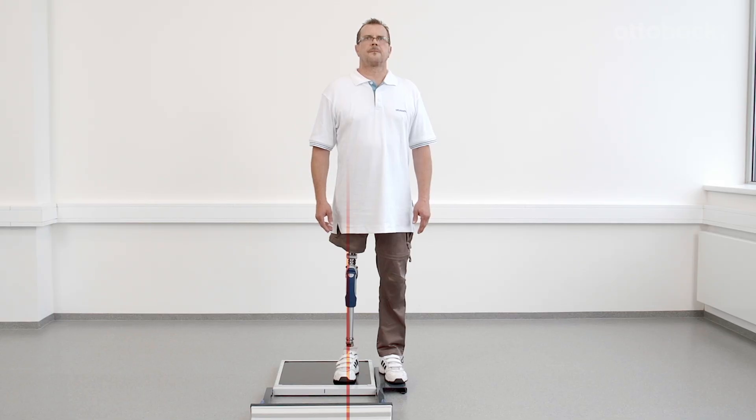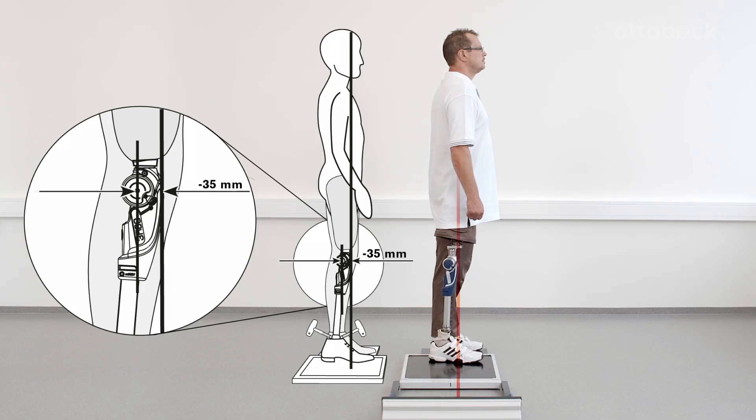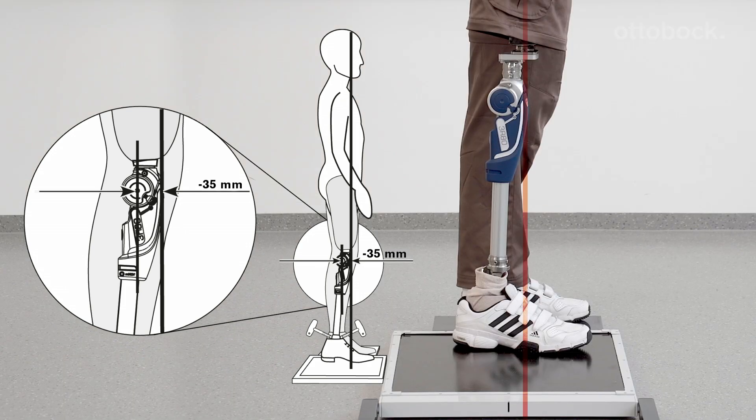Looking at the frontal view of the knee, the alignment reference line runs through the middle of the prosthetic foot, middle to outer edge of the knee, and middle of the socket. The alignment should now be adjusted solely by changes to plantar flexion, so that the alignment reference line runs about 35 mm anterior to the knee axis.